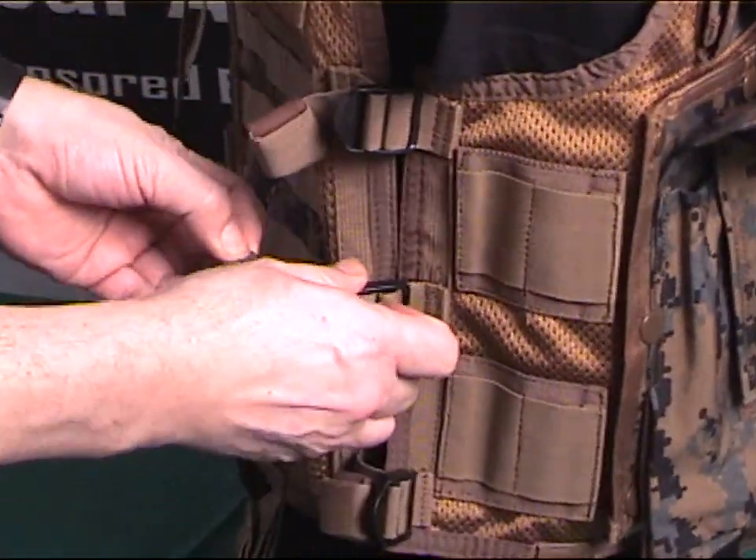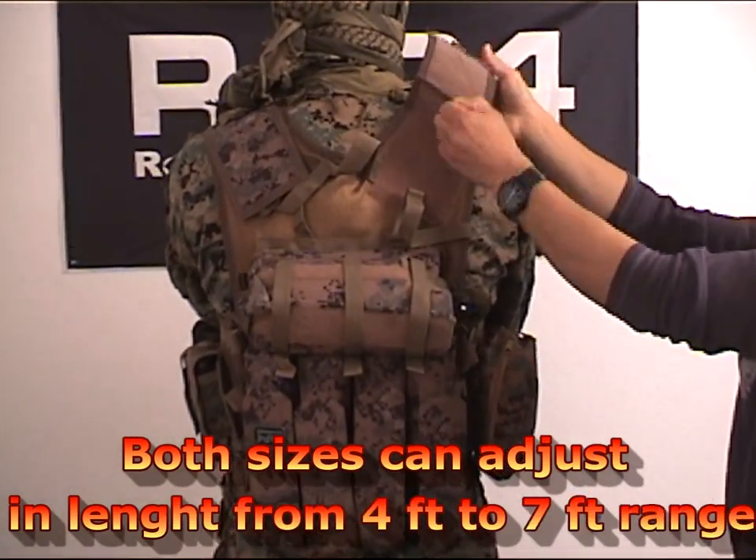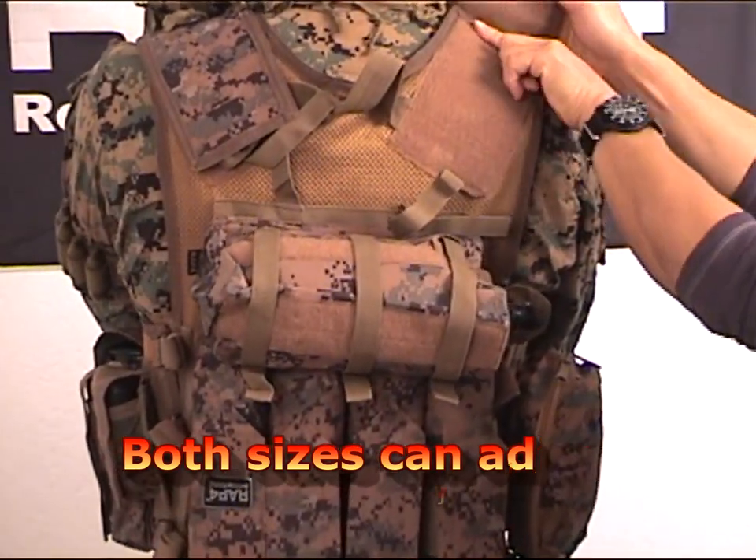The vest can also be adjusted to fit nearly all users with the changeable shoulder straps. This can be adjusted for players' height from 4 foot tall all the way up to 7 foot tall players.